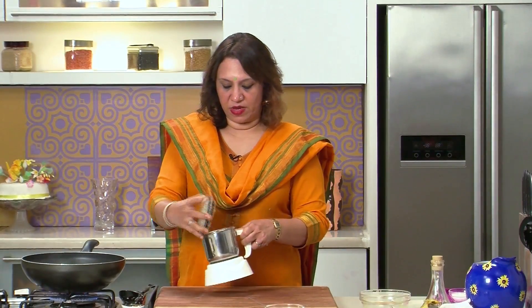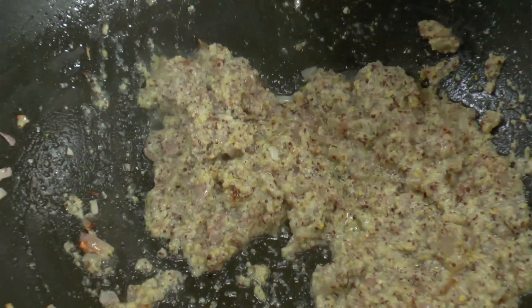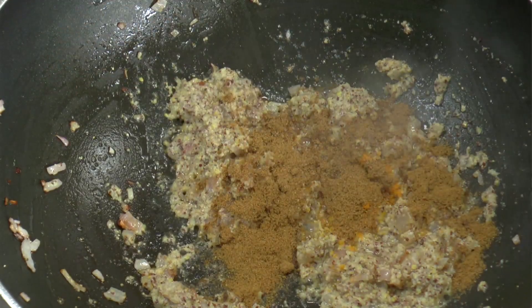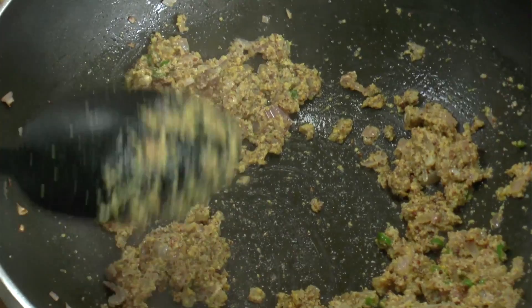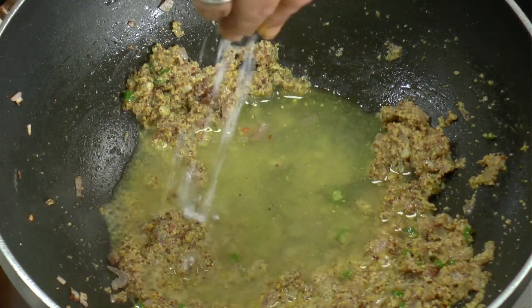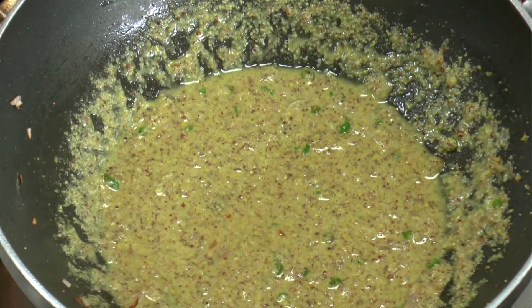Now let's add the paste to it and fry the paste. Add the turmeric — very little, because we've already added some in the fish. Add the cumin powder and the green chillies. Mix well. Add very little water. Add some salt — salt is already there in the fish but we need it for the gravy. Mix well.